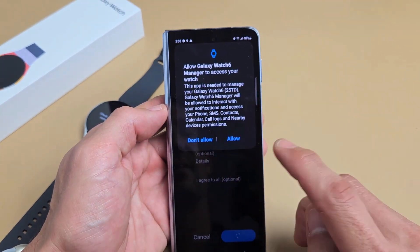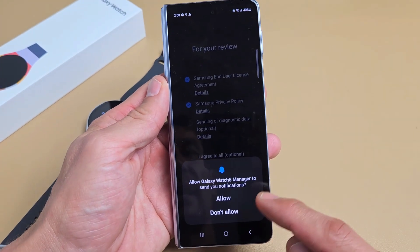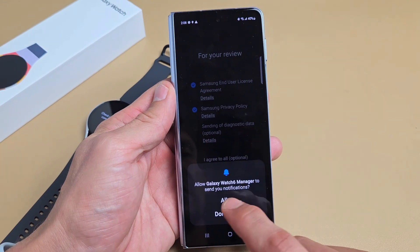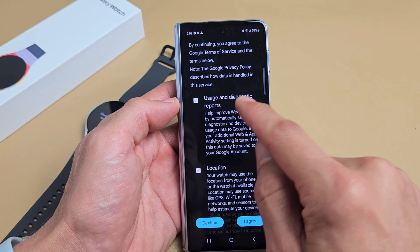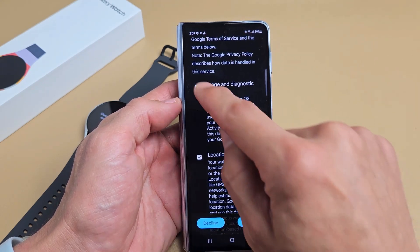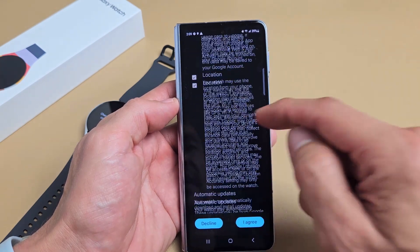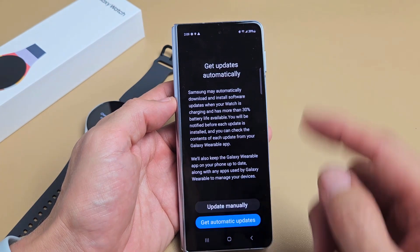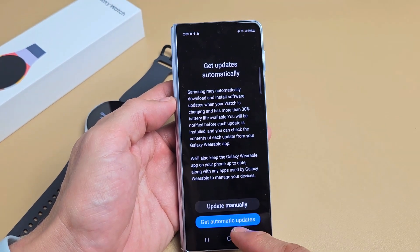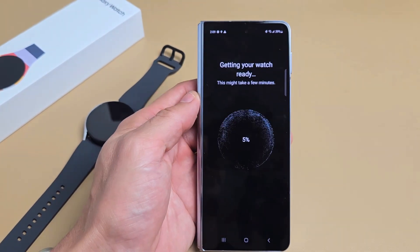Read through this here — I'm going to go ahead and allow that. Allow Galaxy Watch 6 Manager to send you notifications — that's optional. I will allow for myself. Terms and service, usage and diagnostic reports, and location — these are optional, but I'm fine with having both enabled and I'm going to tap on agree. Get updates automatically — you can update manually or get updates automatically. I'm going to go with automatic. Getting your watch ready, this may take a few minutes.